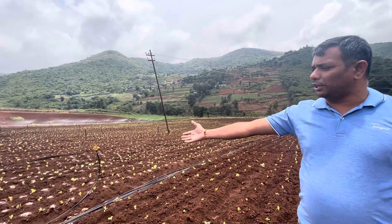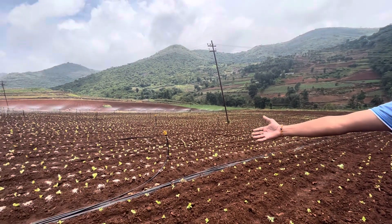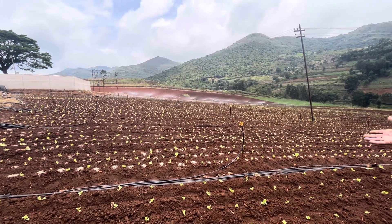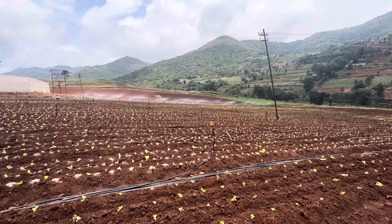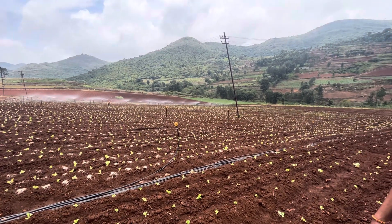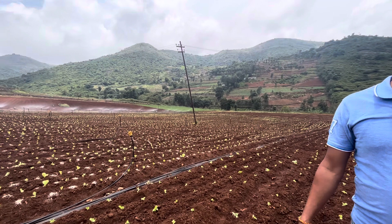You can also see top dressing — fertilizers are being given, mostly NPK, maybe a 6-12-6 or 9-9 combination. Iceberg lettuce is a crop that matures in 50 to 55 days.